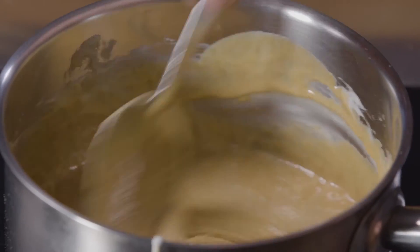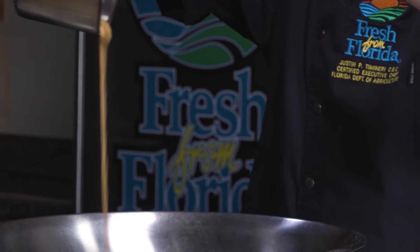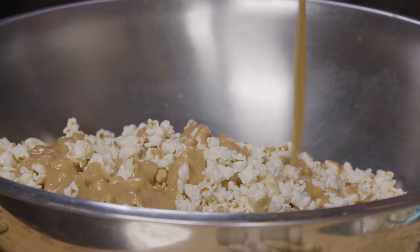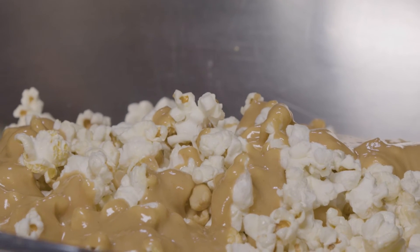Everything's looking good in our sauce pot. Our mini marshmallows, peanut butter, salt, vanilla, and butter are all melted perfectly. We're going to slowly drizzle our melted marshmallow and peanut butter mixture onto our peanuts and popcorn.